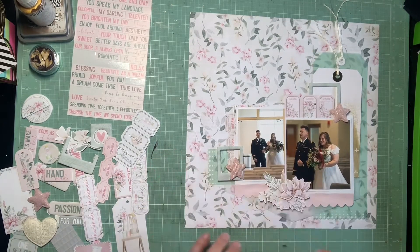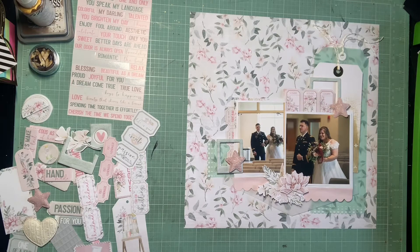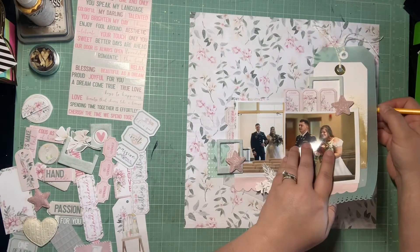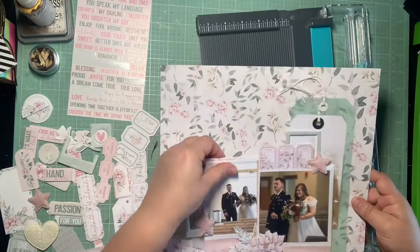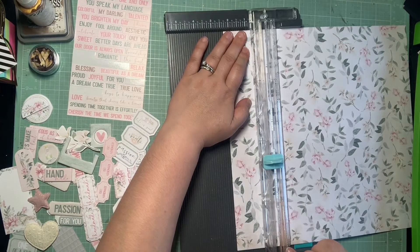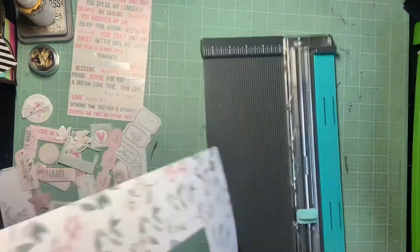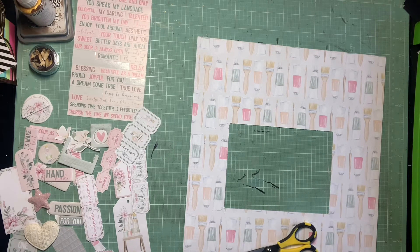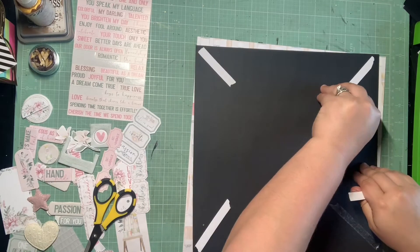I added that vellum tag and kind of wanted that green in one more area because it was standing out. It's in the color scheme but such a different look, so I did a border punch on a scrap of that vellum and added it to that left-hand corner. Now I've just mapped out on my background where my layers are going to go. I'm trying to get eight layouts done this month with this collection to document the ceremony, but I only had about six pattern papers in this kit. I'm being really frugal to get eight pages from those six papers, saving a little bit to use as a mat or layer on another page.